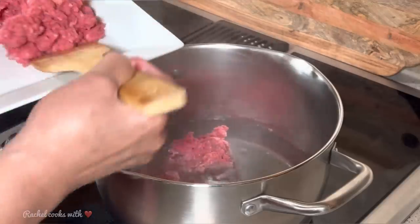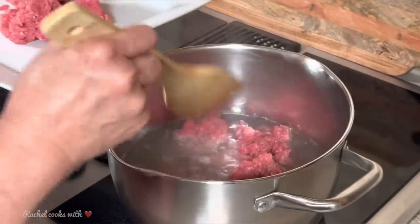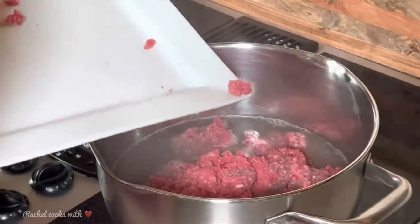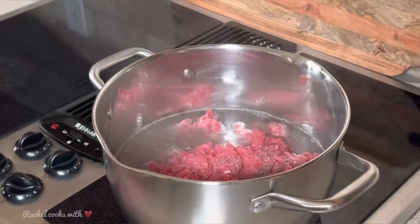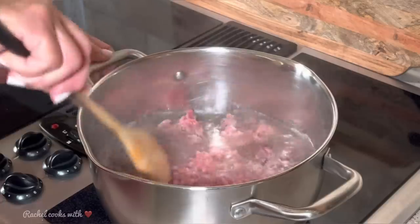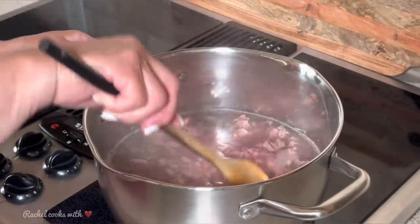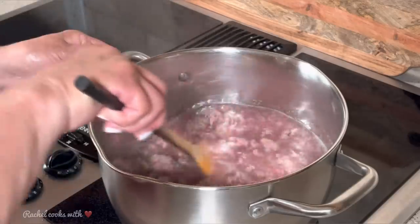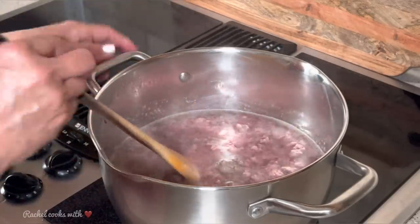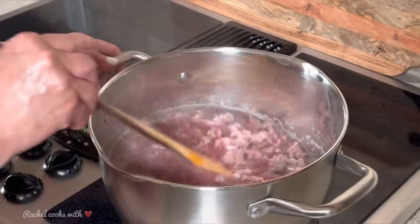Now it's very tempting to want to brown your ground beef first, but this is just how you make it. You add it into your hot water just like this. I'm just going to move it around until it all breaks up and it's real nice and smooth. You don't want big chunks of ground beef in here because this is not Texas Chili. You're going to stir it and move it around until it all breaks up. Now it doesn't look very appetizing, but believe me, it's going to be delicious at the end.